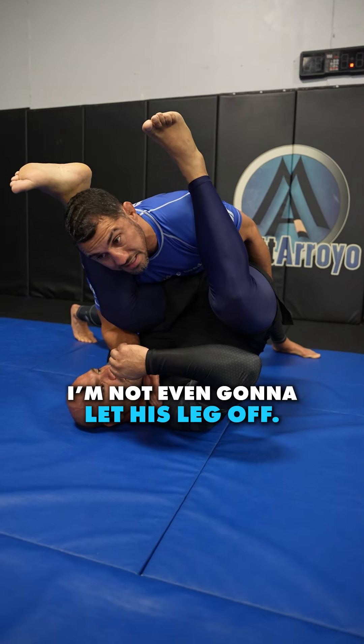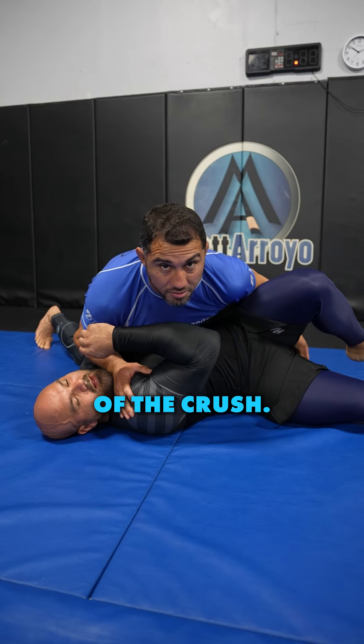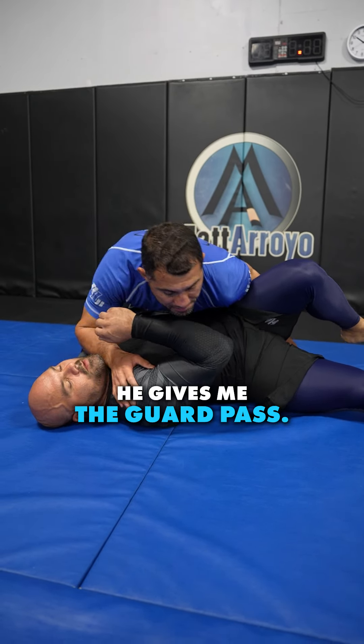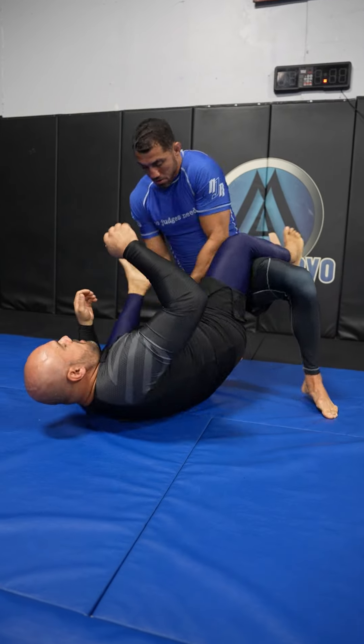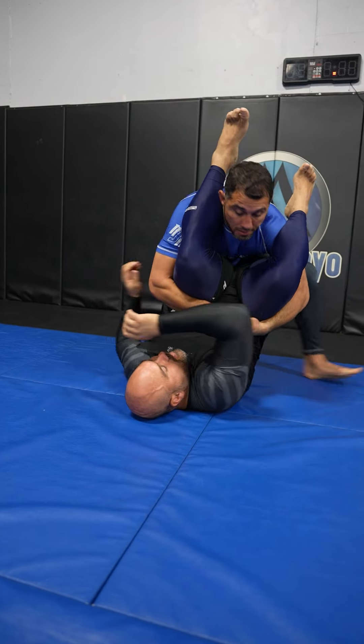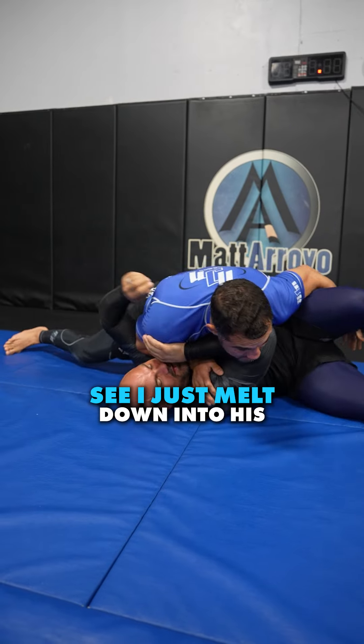We take the side we want to pass — that hand goes to the far shoulder. Watch my legs: all my weight is on him right now, all of it. I want to put his knee to his nose. I want to make it so miserable for him. This hand goes under his butt, stacking him even more. I'm not even going to let his leg off — I'm going to make him do it himself from the misery of the crush.